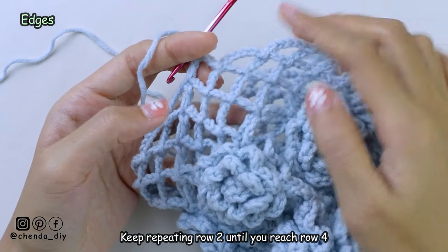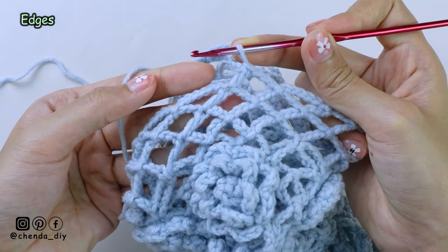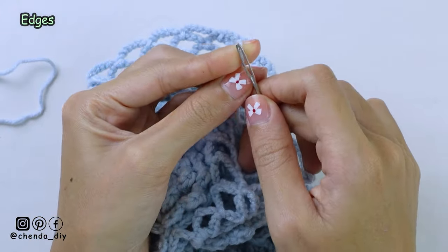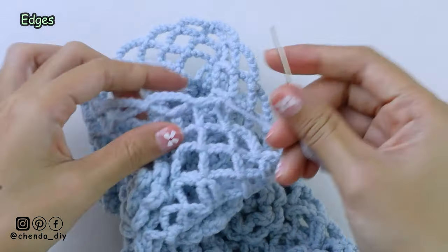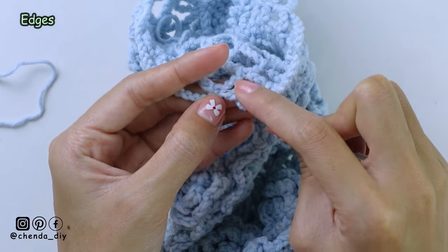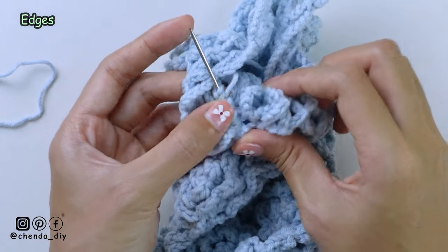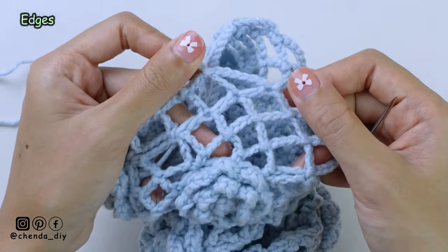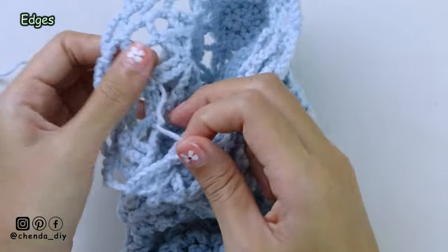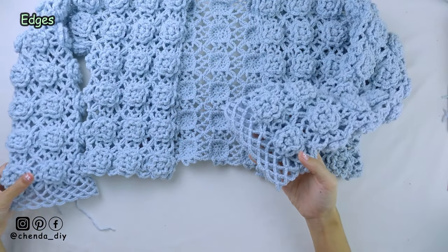After you reach row 4, this is what it looks like. If you want your edge longer, you can add more rows. Then chain 1 and cut off the yarn. For the remaining yarn, you can weave it into the back side of the sleeves. And now we're done. This is what it looks like. Please repeat the same thing for the other sleeve.